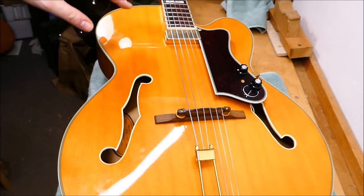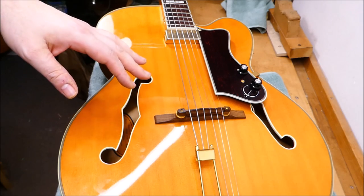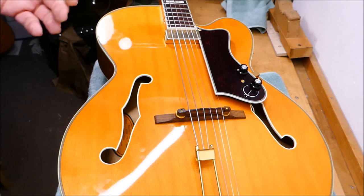Usually the braces are fitted pretty carefully to the shape of the soundboard and they're not under a whole lot of stress. However, if it falls at some point or gets dropped while it's in the case, that can be enough to shock them free.